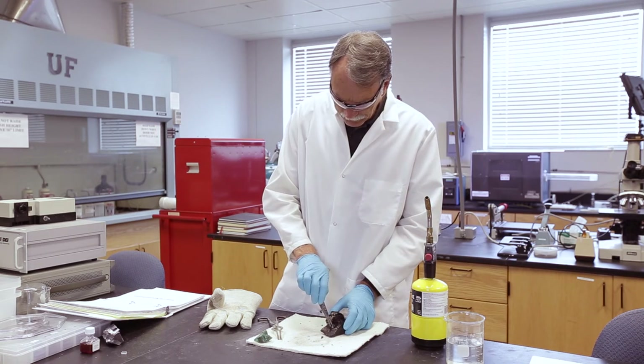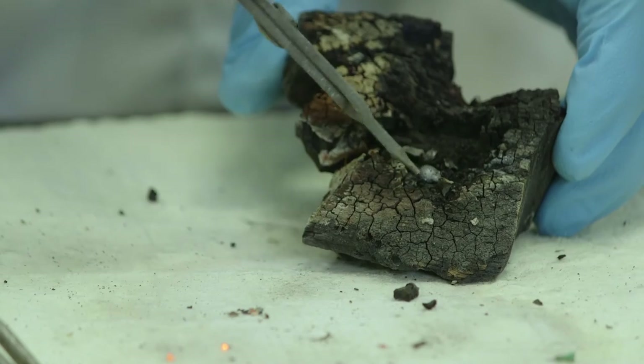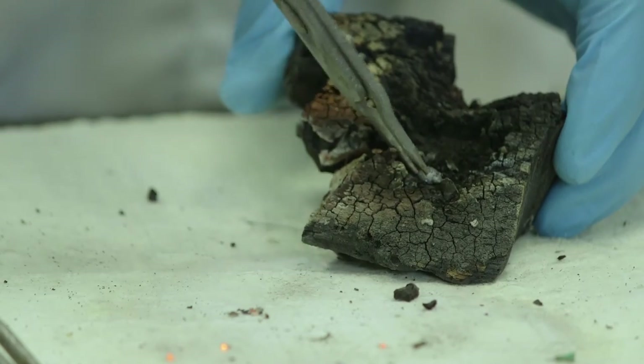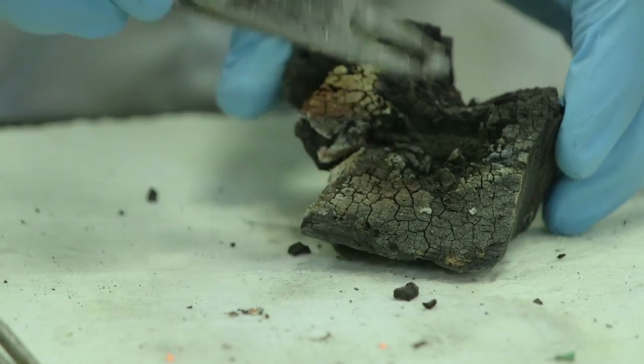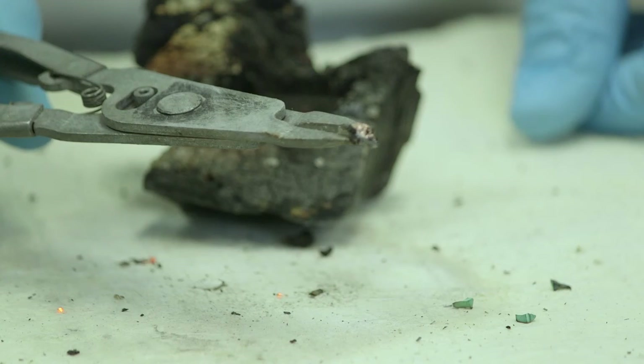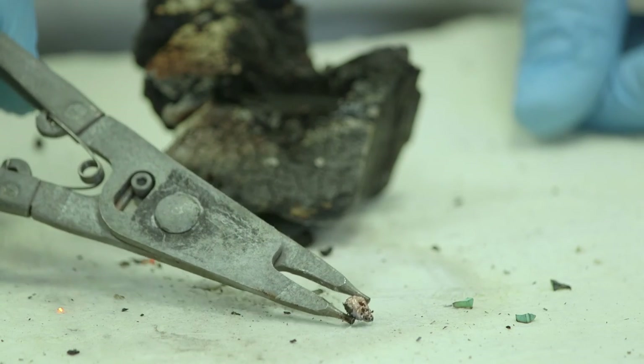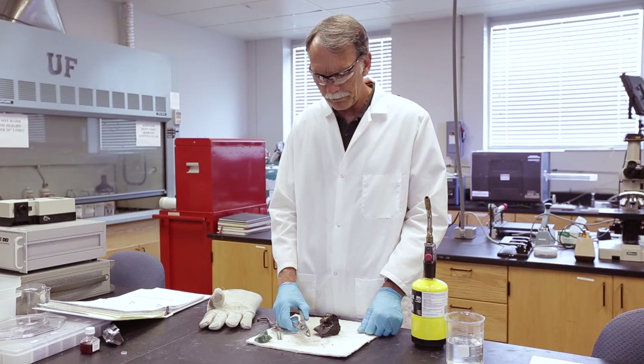We're going to take some tongs now that it's cooled and see if we can get it out. There it comes — there's our little ball of copper. You can see on the back side of it there's that coppery color. I could take this now with a hammer and beat it out, and it would be a piece of metal.